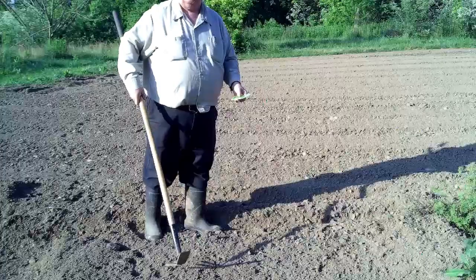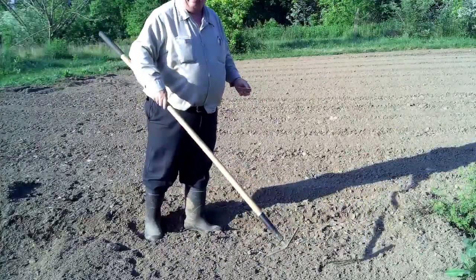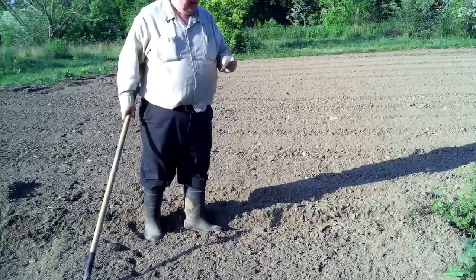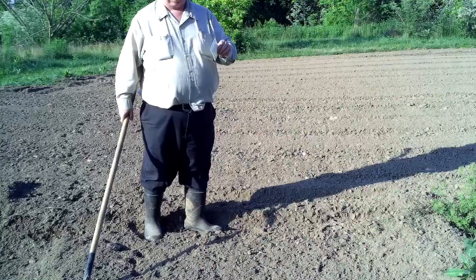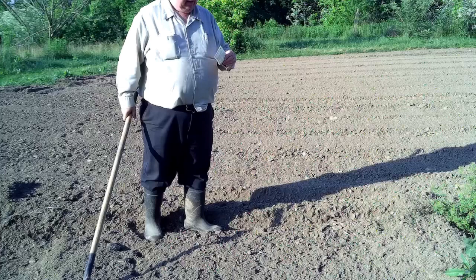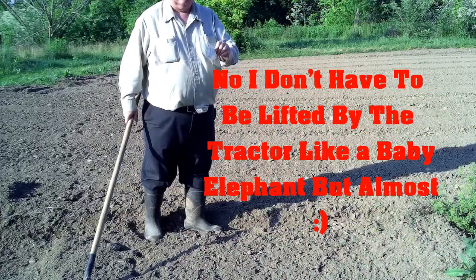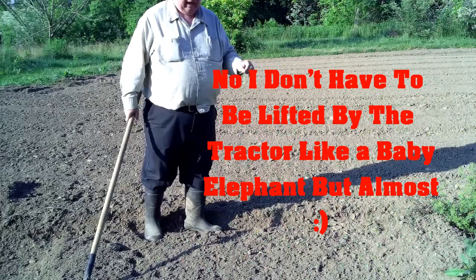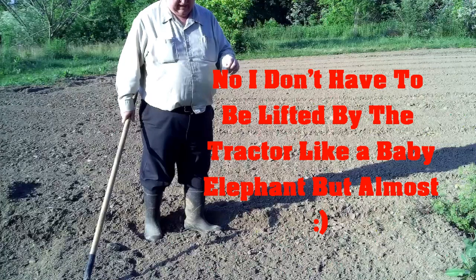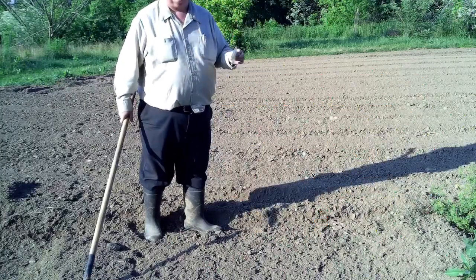I've got my bed here spread out in front of me — it's about three and a half feet wide. You know that I have problems with my back and with my legs because I have multiple sclerosis. Weeding this thing has become a terror. I have to pull my tractor over here to help me get up.